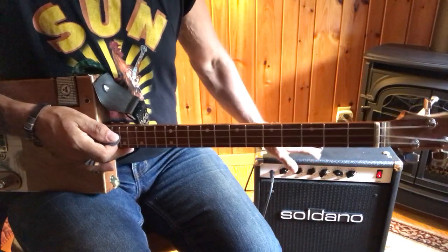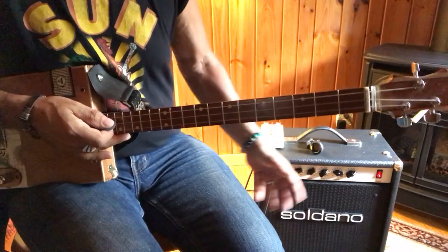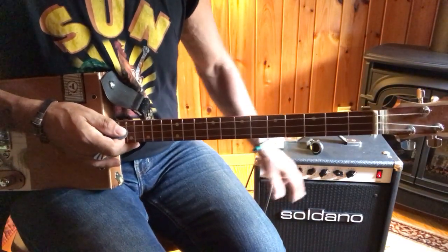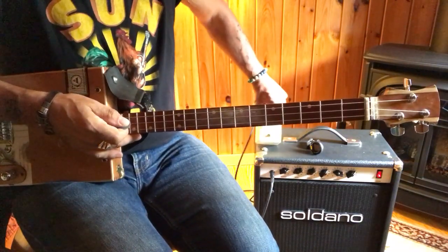All the effects you hear come out of this amplifier. It's not a modulating amp — it is all tube, so the drive you hear is from the valve action. I've got a little reverb pedal, that's just some reverb.